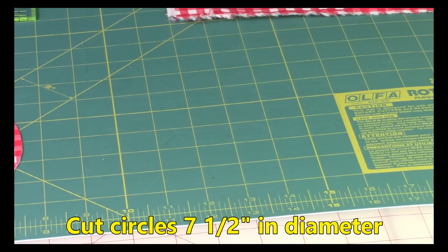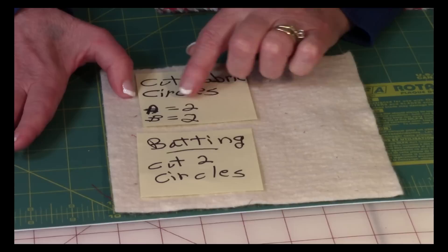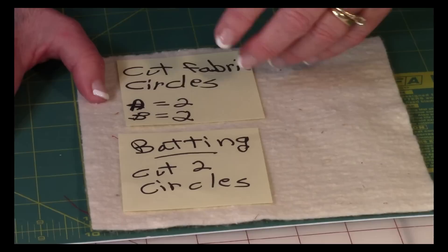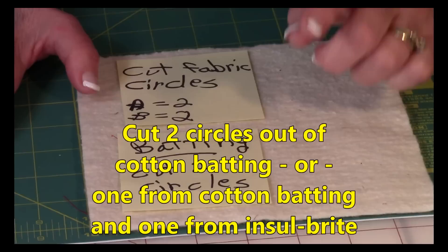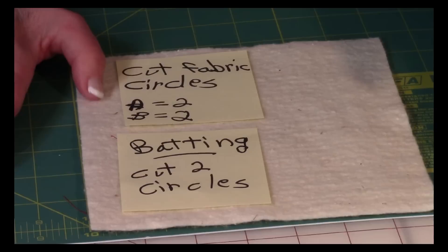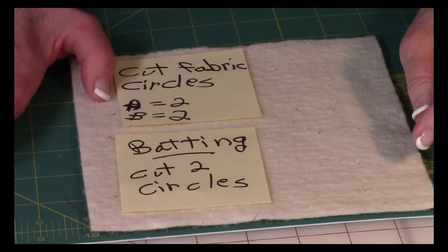Now let's go over what you need for the rest of it. Depending on the fabrics you're using, you'll need to cut two fabric circles for your A fabric and two for your B fabric. If you're going to use all one fabric, then cut out four circles. For your batting, cut out two circles. You could use one layer of batting and one layer of Insul-Bright, which is available at some fabric stores or online. For my pot holders I just use two layers of cotton batting.